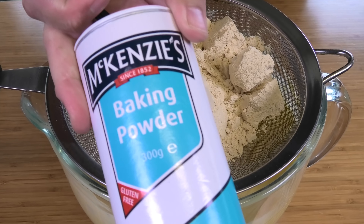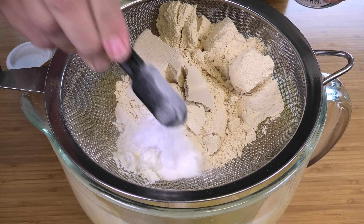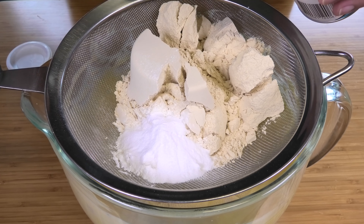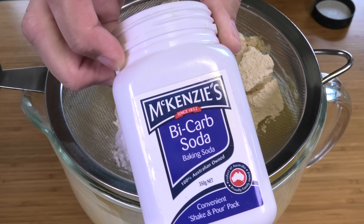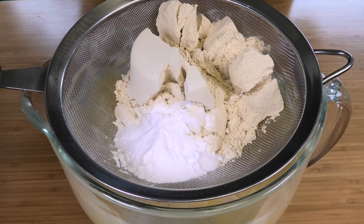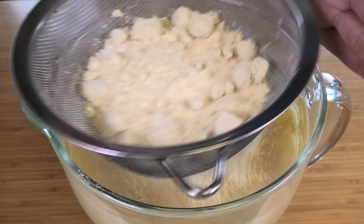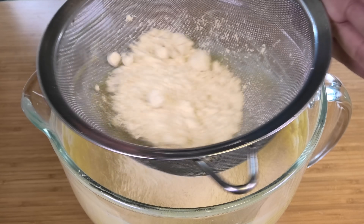Just like our last recipe, we're going to use some xanthan gum — this stops the bread from falling apart when we cut it. It's a fantastic combining agent; otherwise the bread just crumbles away. We only need one teaspoon of xanthan gum. Next, a quarter teaspoon of cream of tartar, and of course two and a half teaspoons of baking powder to help it rise.